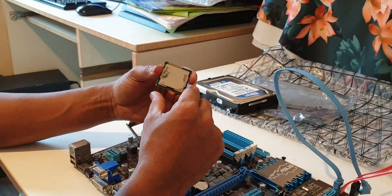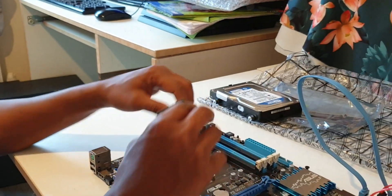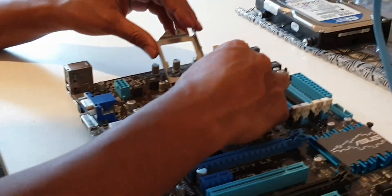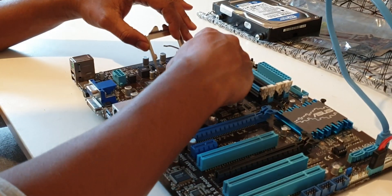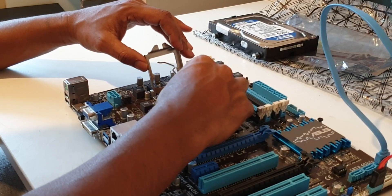Central processor unit. Here we go — this is the CPU socket type. This is the Intel processor and this is the AMD processor. So let's start with the processor — it's important to connect it correctly.